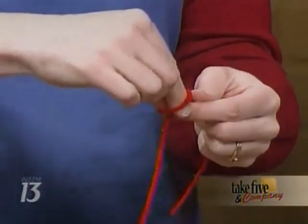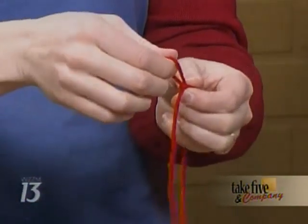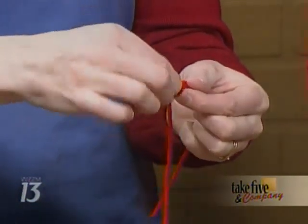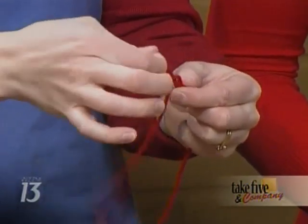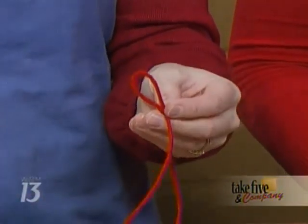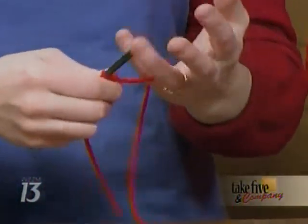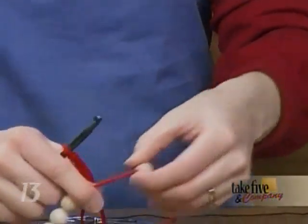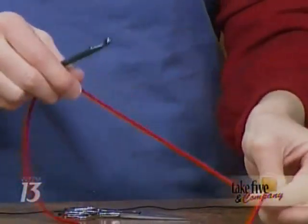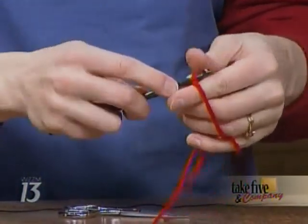Then what you can do is just reach through and pull up another loop. This is a great way to teach children how to crochet and make do if you don't have a crochet hook. And if you do have a crochet hook, it makes it go a little bit faster. About every five to ten stitches, you pull a bead right up to the stitching and secure it by stitching it in place.